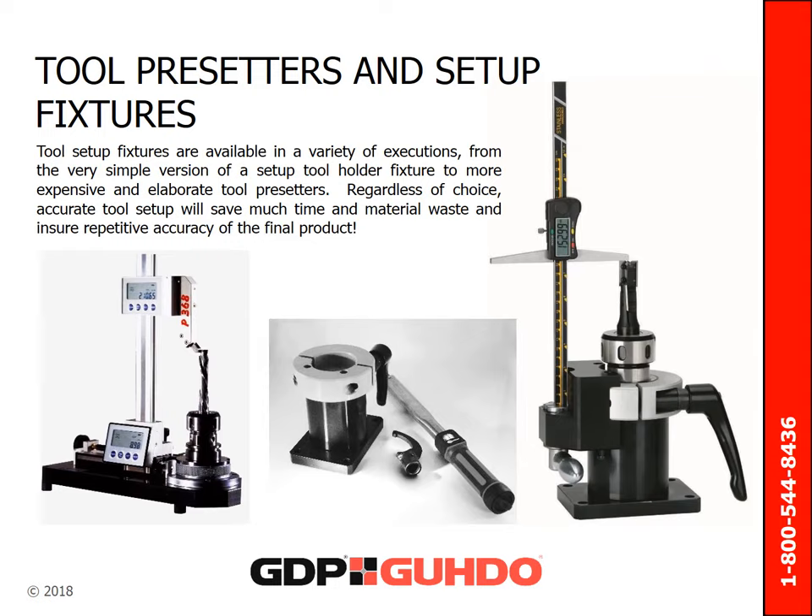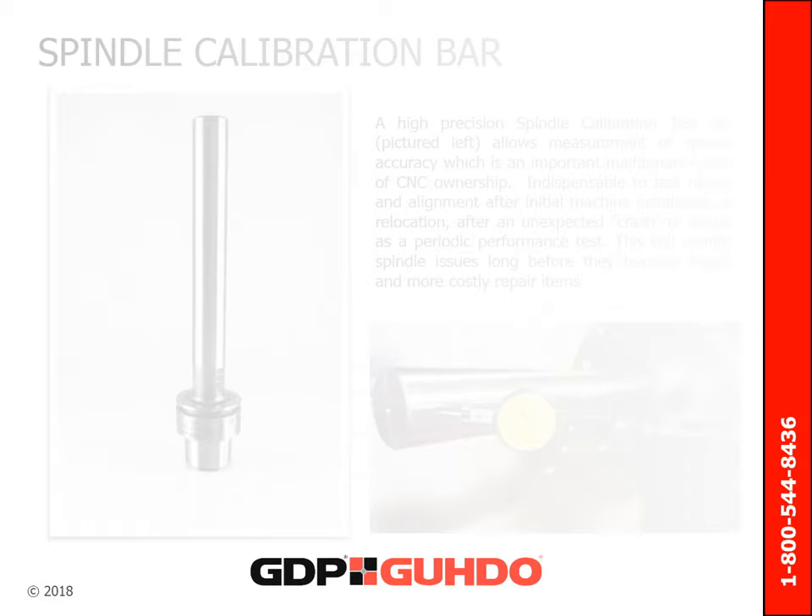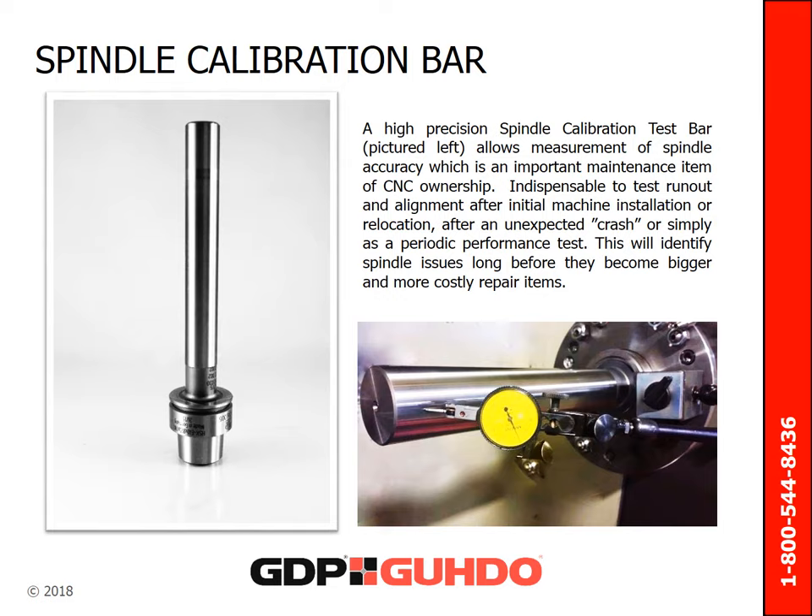Tool setup fixtures are available in a variety of executions, from the very simple version of a tool holder setup to more expensive and elaborate tool pre-setters. Regardless of choice, accurate tool setup will save much time and material waste and will also ensure repetitive accuracy of the final product. A high-precision spindle calibration test bar allows measurement of spindle accuracy, which is an important aspect of maintenance for CNC ownership. The calibration bar is indispensable to testing run-out and alignment after an initial machine installation, relocation, or after an unexpected crash, or even as a periodic performance test.